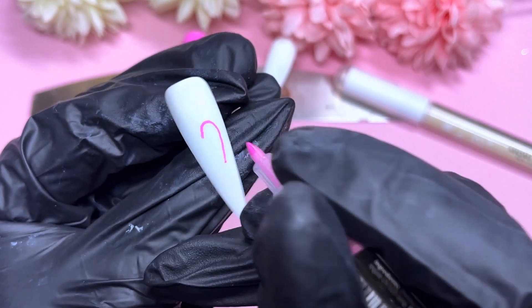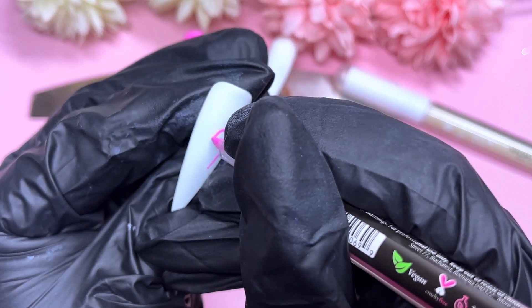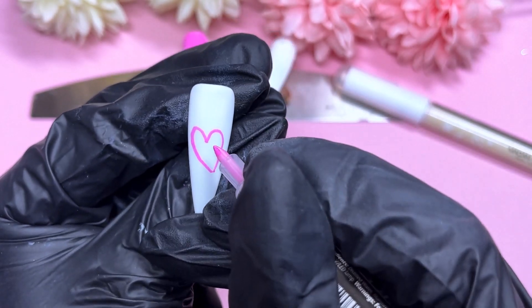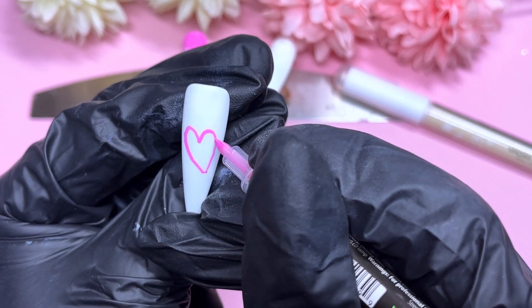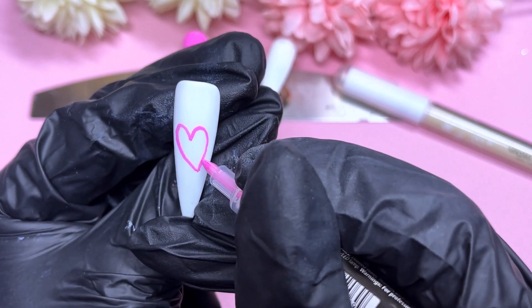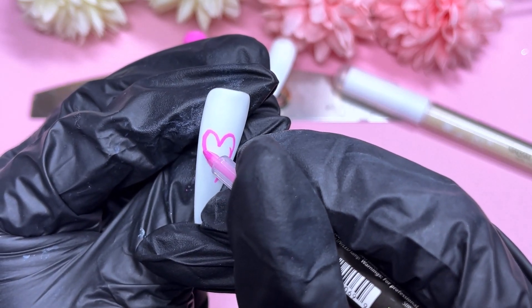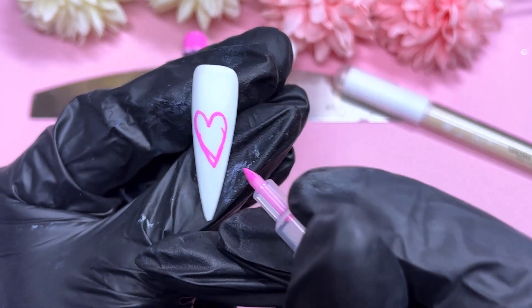You know when it dries because it goes matte. For the next nail I thought I would do a heart — I love doing hearts. But I did such a wonky heart; it was so hard to draw on the nail. It just takes some practice. My hand kept shaking as well. Later on I tried to write 'ART' and it was just such a wonky mess — you'll see in a moment.